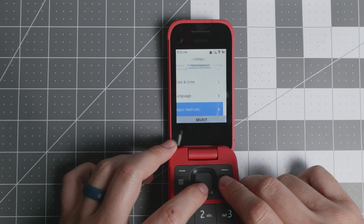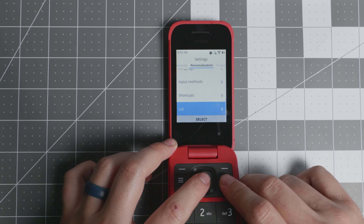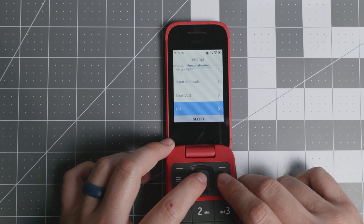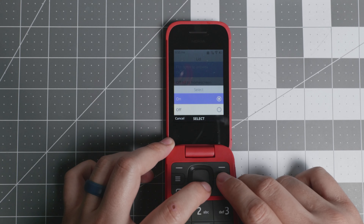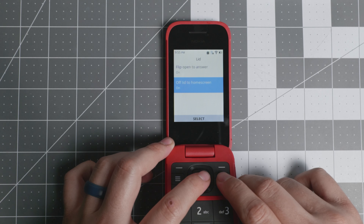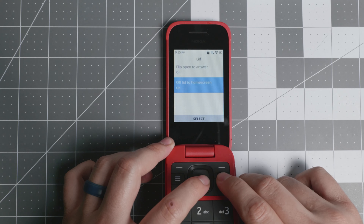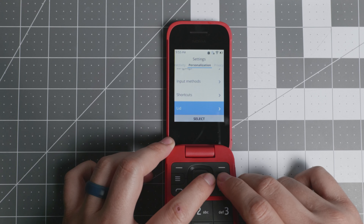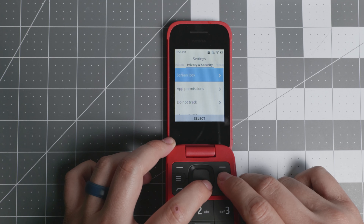Hopefully they bring it to Europe and add more languages. You also have lid behavior settings — a question I get all the time. On KaiOS 3.1 devices you can change the lid behavior: flip to open to answer can be turned on or off, and there's an option for 'close lid to home screen,' meaning when you close the phone it goes directly to the home screen rather than staying in the current app.